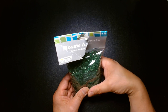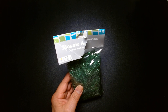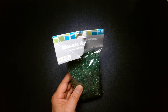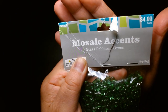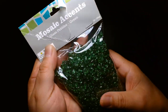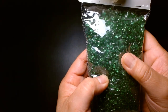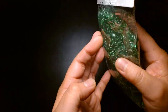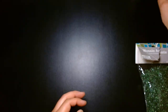So I tried my local Hobby Lobby — here in the United States we have craft stores called Hobby Lobby. I went in and combed through their custom crafting jewelry aisle and I found these — they're called mosaic accents, they're glass pebbles and they're green. I got these for $4.99, and as you can see they're nice, kind of like green smoothed-out broken glass pieces.